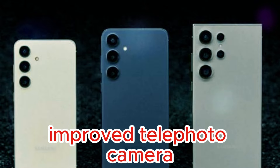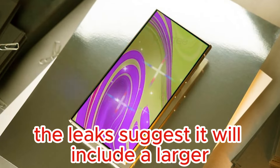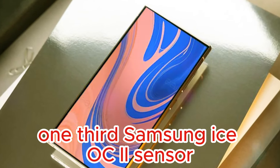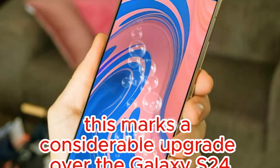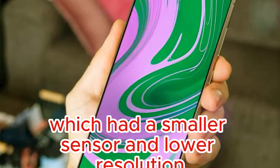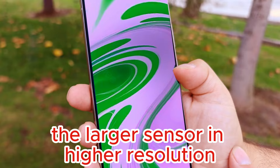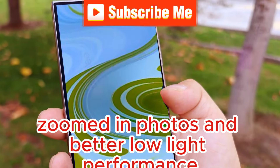Moving on to the telephoto camera, the leaks suggest it will include a larger Samsung sensor with a 50MP resolution. This marks a considerable upgrade over the Galaxy S24 Ultra's telephoto camera, which had a smaller sensor and lower resolution. The larger sensor and higher resolution should result in sharper zoomed-in photos and better low-light performance.